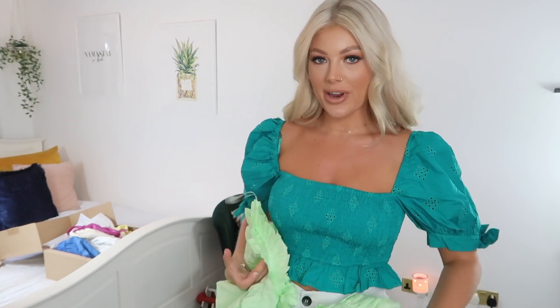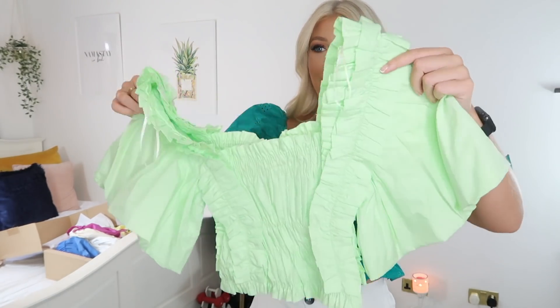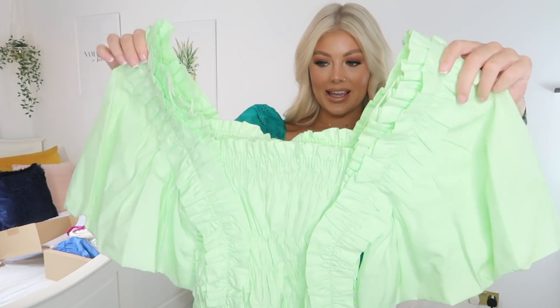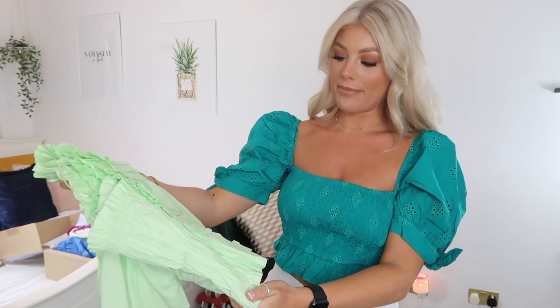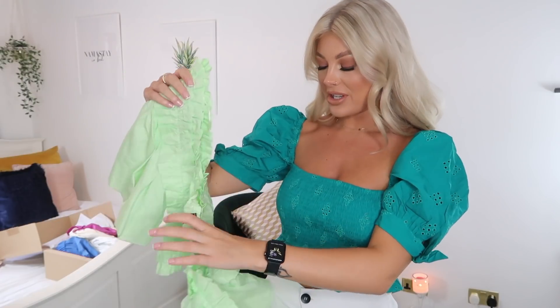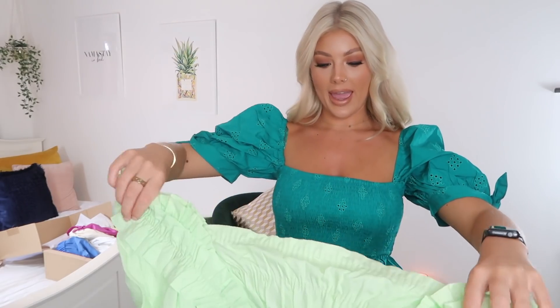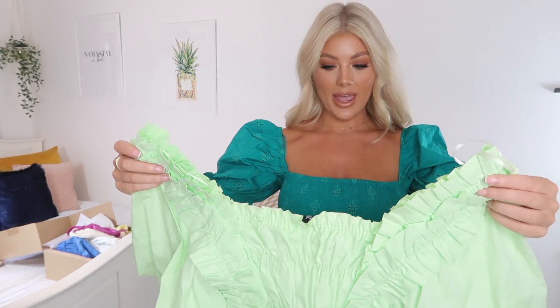Next I've got quite a few tops — not necessarily a lot of full outfits. I'm going to pair all the tops with these little white shorts because I think they go well, but my white denim shorts are in the wash. The next top looks a little bit crazy off the hanger but I think it's going to look so sweet on. It's really ruffly with big sleeves in this gorgeous lime green pastel color. I absolutely love it and this one was £19. I picked it up in a small.